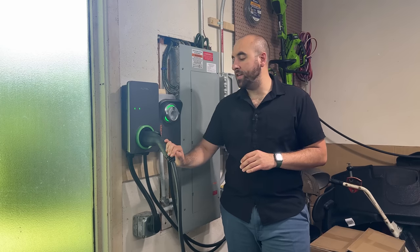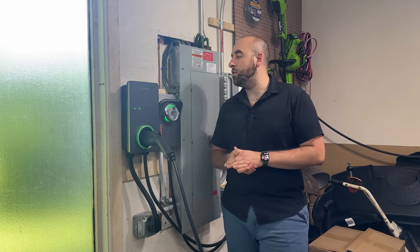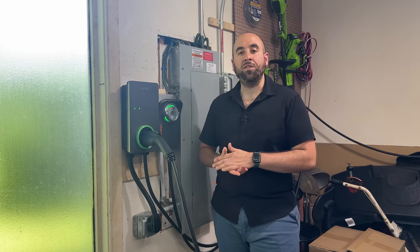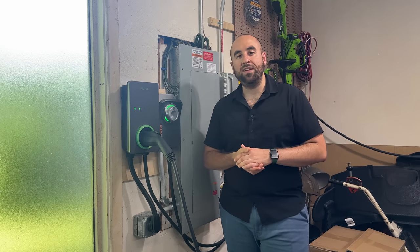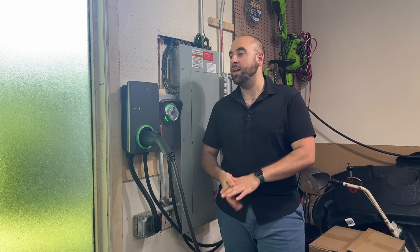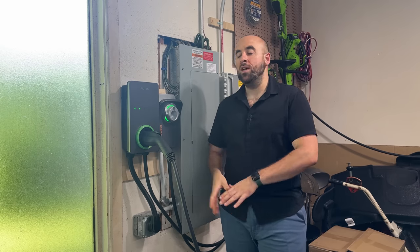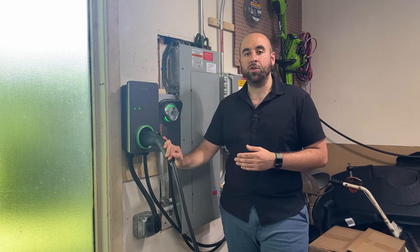It comes with a three-year warranty and a 25-foot cable so you can really stretch it out across your garage if you need to. Of course, if you drive about 30 miles per day, you can get by with the supplied Level 1 EVSE that comes with the car that you can just plug into a standard household outlet — not everybody needs a Level 2. But for many homes, you might need to do a whole panel upgrade to accommodate a Level 2 charger.